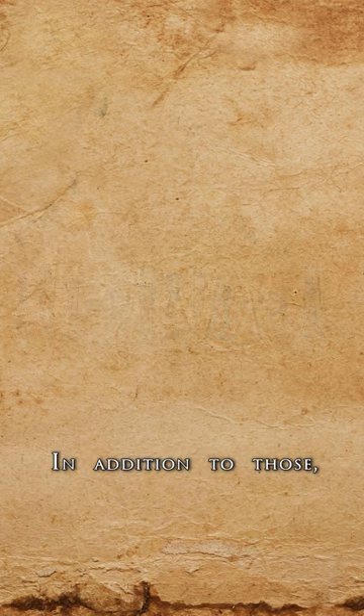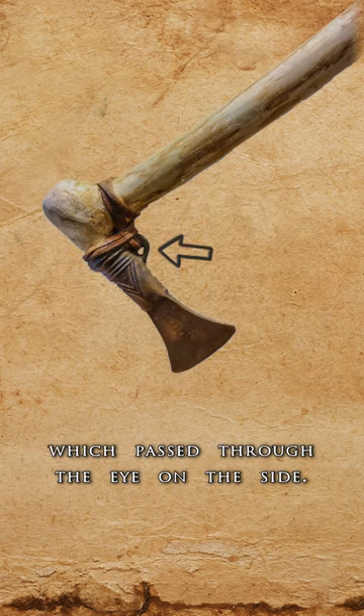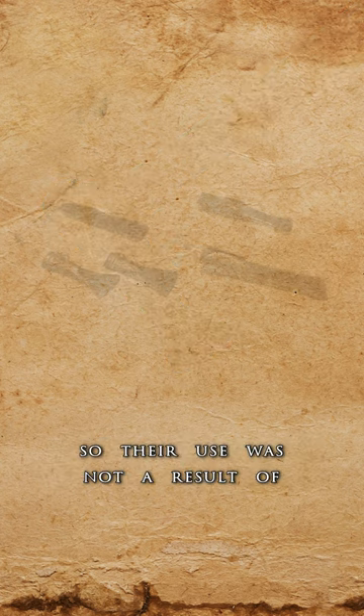In addition to those, bronze socket axes were also used. They had a tubular socket into which the haft was inserted and secured with straps, which passed through the eye on the side. While they still did the job, such designs are less practical and effective, so their use was not a result of improved engineering, but rather had cultural motives.